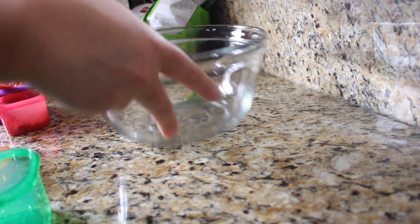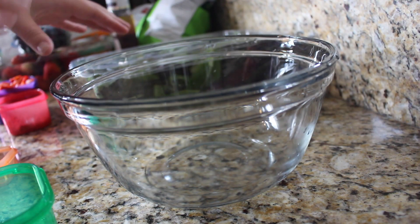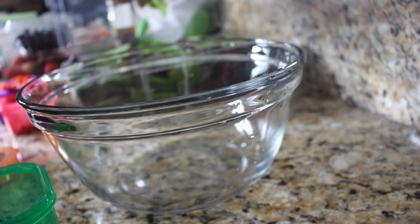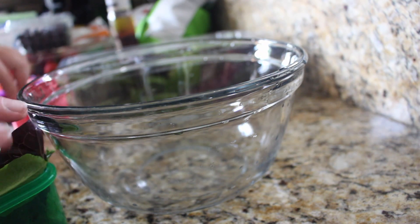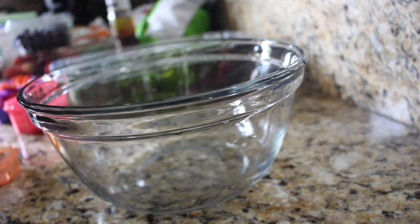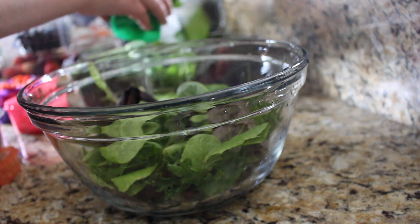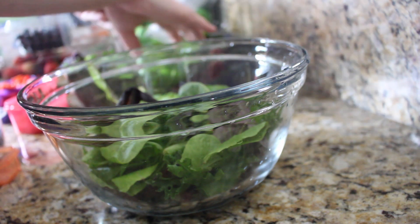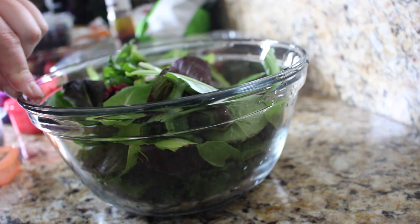I'm going to measure out two green containers of spring mix, which ends up being about two cups. I just assemble my salad into a big bowl like this. If you're taking this to work you could easily put it into a Tupperware container and use these portion containers on the side with their lids — it's really convenient. I'm just stuffing in about a cup's worth of lettuce, and once you put it into the bowl it actually gets to be a good amount.